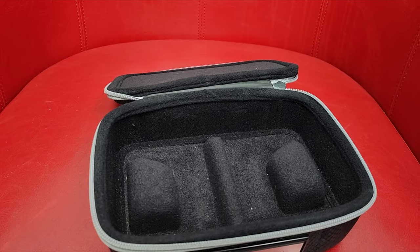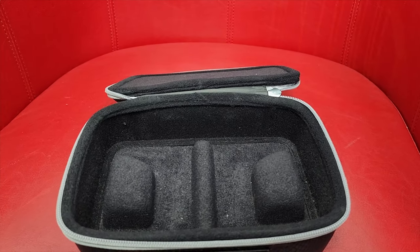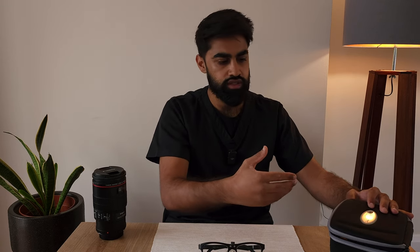Another thing that could be improved is the actual box. It's a really nice compact box, but I do wonder if it's suitable for this loupe — when I close it I can see an indentation on the top, and I wonder if that puts more pressure on the loupe itself and affects it.